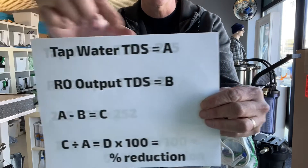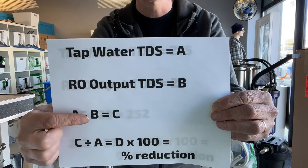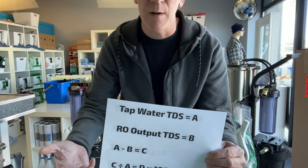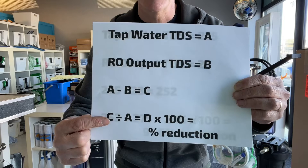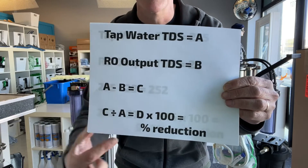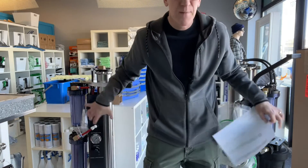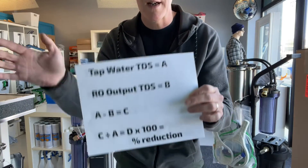So the formula is this: A represents your tap water, B is your RO output. You take A and subtract B, which gives you C. So let's assume you had 100 coming out of your tap and 10 coming out of your RO. Subtract that, you'd get 90. Then take C (90) divided by A (the tap water reading, 100), which gives you D = 0.9. Multiply by 100 and that gives you 90%. So at that point, the ROs would be performing at 90% capacity — no need to change them out.